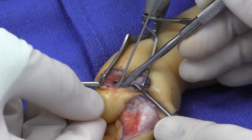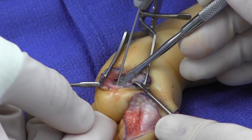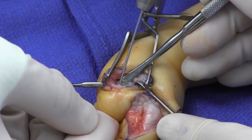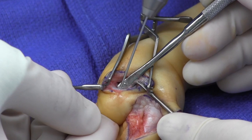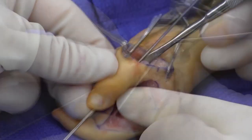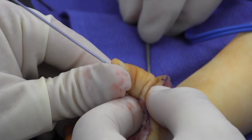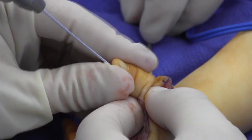A single 0.045 inch K-wire is then drilled in an antegrade and then retrograde fashion for fixation. The thumb position is set and the Kirschner wire is advanced.